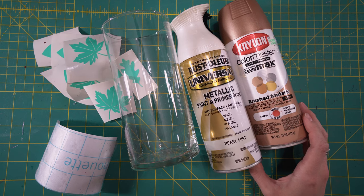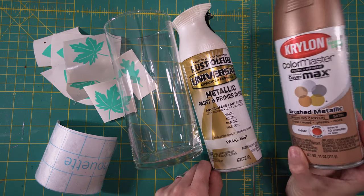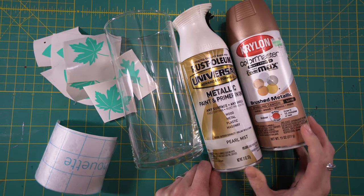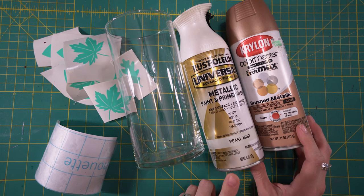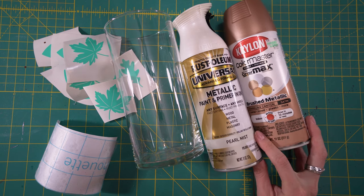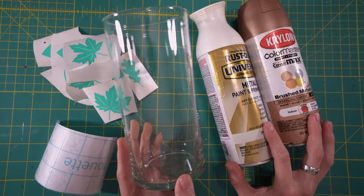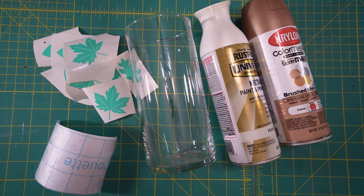For these fall vases, you're going to need a spray paint of some kind. I decided I wanted to go with a darker color — this coppery rustic color. If I decide it's too dark or I want a shimmery coat over the top, I'm going to use this pearl mist. I really love this; it's one of my go-tos. You're also going to need a vase or mason jar — I got this one at Dollar Tree, so that's a win.